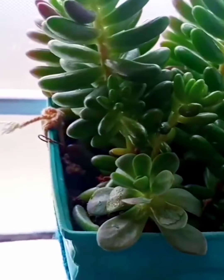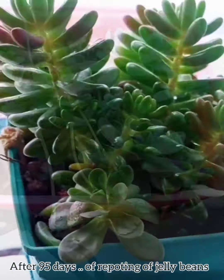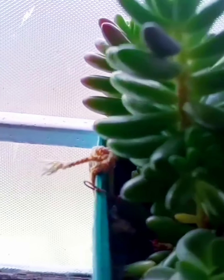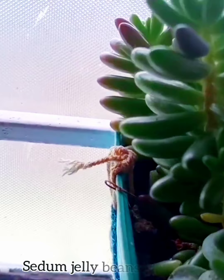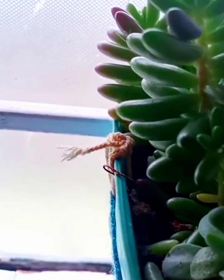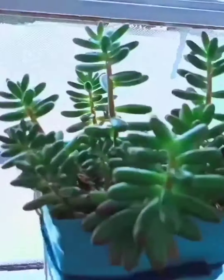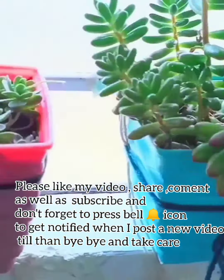Here is an update at 95 days from repotting my jelly bean — see how healthy and matured it looks after providing the right amount of soil and fertilizer. If you like my video, please share, like, and comment, as well as subscribe and press the bell icon to get notified when I post a new video. Till then, bye bye, take care!